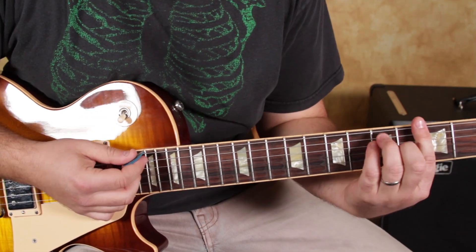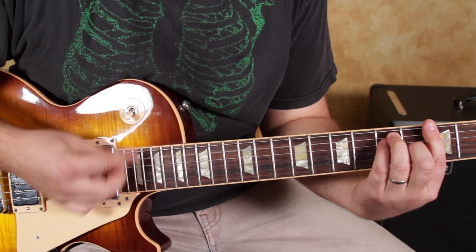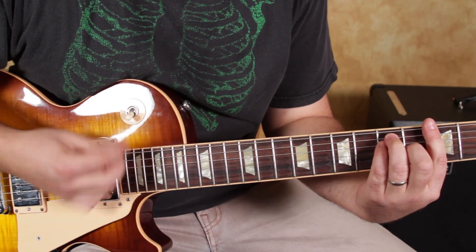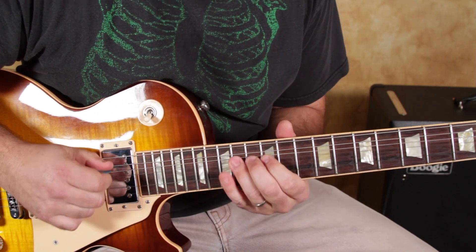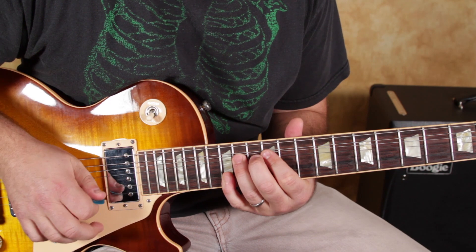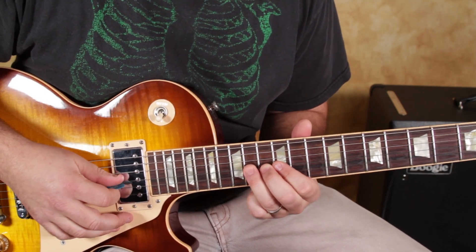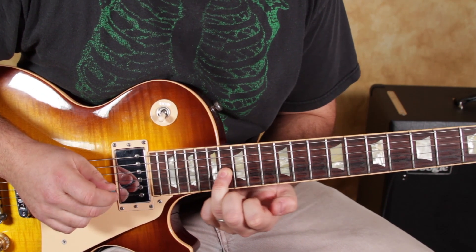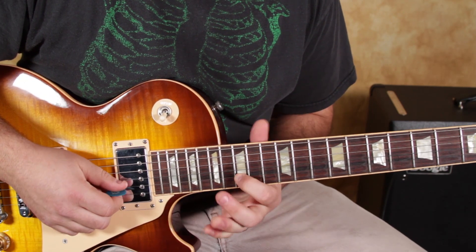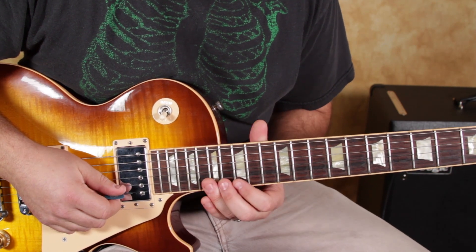The groove I was playing was G to C. The extension works the same way — so I've got the 16th fret on the G string right there, 15 on the B, 17 on the B, then 15 and 17 on the high E.